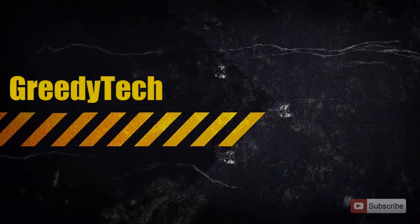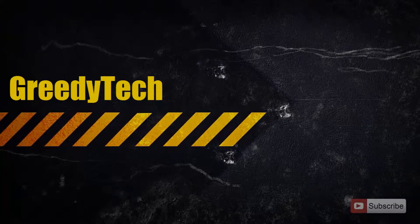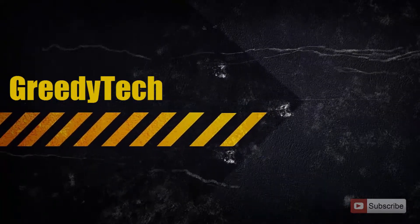Hi there guys, this is Nikhil from GradyTech and this is the unboxing video of Transcend SSD 370, and it will be followed by a quick benchmark of the same. Let's get started.